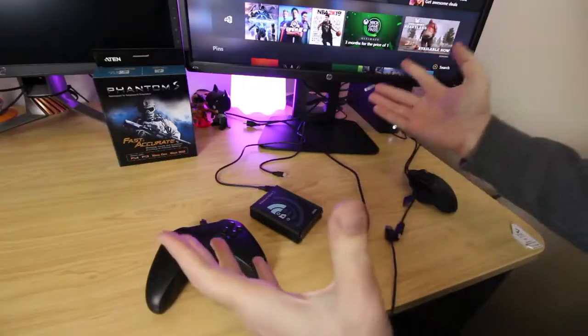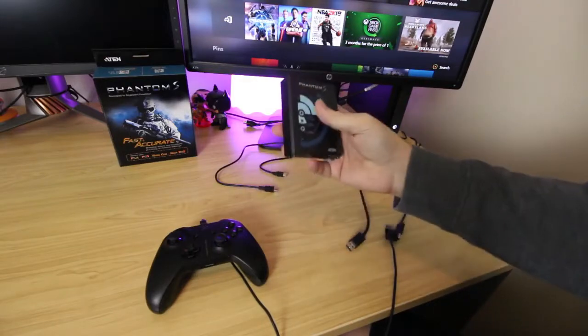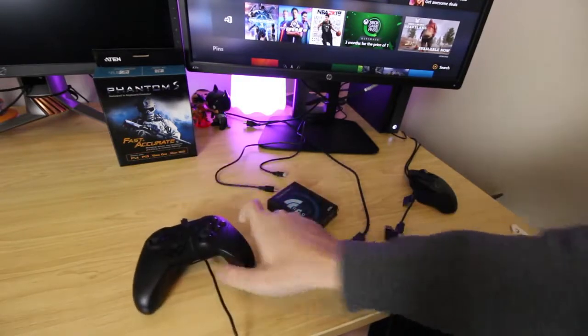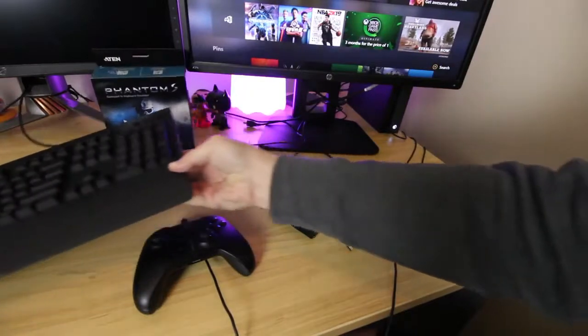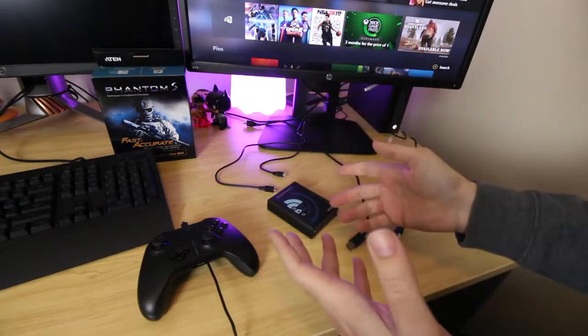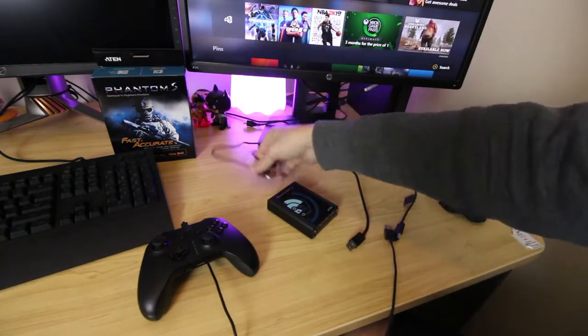Basically all you have to do is plug your keyboard, mouse, and gamepad into the Phantom S, and then it emulates your controller into the mouse and keyboard. Let me actually show you guys how this works. Here is everything set up - I've got my Xbox turned on back there, I've got the Aten Phantom S right here, my Xbox controller, my mouse, and my keyboard. As you can tell, my mouse and keyboard aren't on because I haven't plugged everything in just yet.